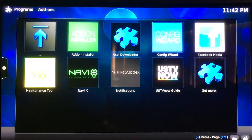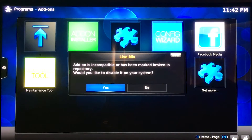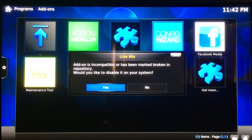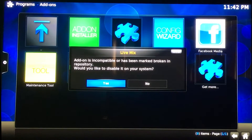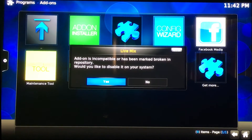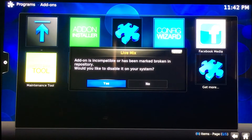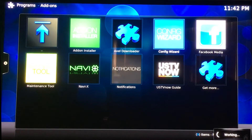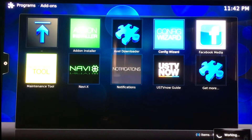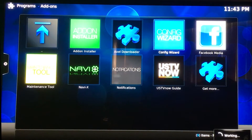The box is going to seem a little slow at first. It's going to be updating everything while you're trying to maneuver through it. If you get a message that says it's been marked incompatible, it's because a newer version of the add-on has come out. These have been boxed up for anywhere from two months to a week, so new stuff is constantly coming out. You just hit yes. You might get a couple of them or you might not get any, just depending on when the box was last plugged in.